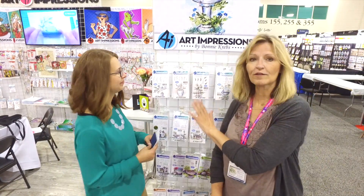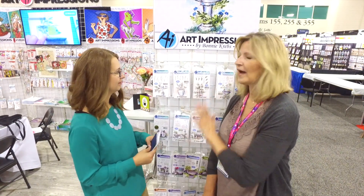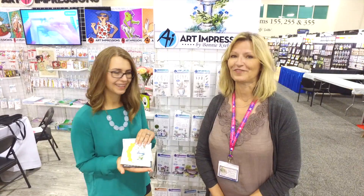Watch me on Watercolor Wednesdays — I'm gonna go through all of these new sets and show you how to do them all, and we're gonna have so much fun. Check out some of these new samples.